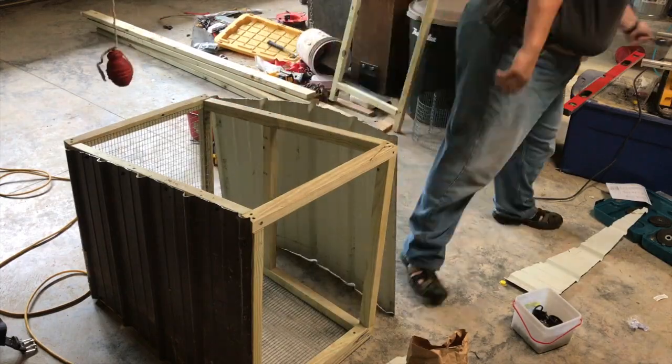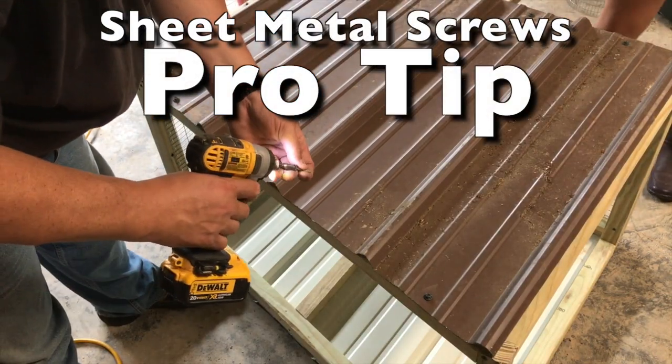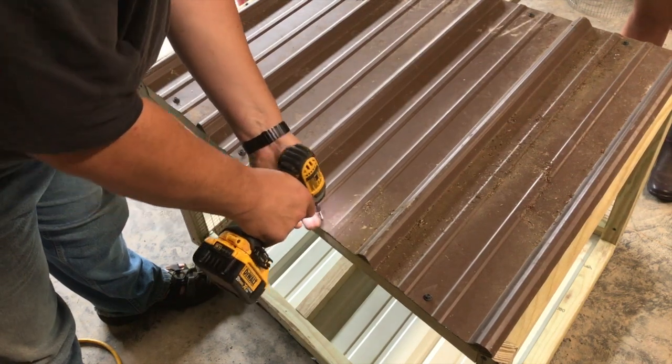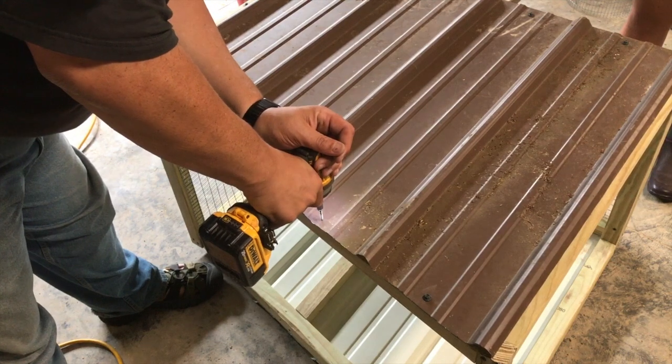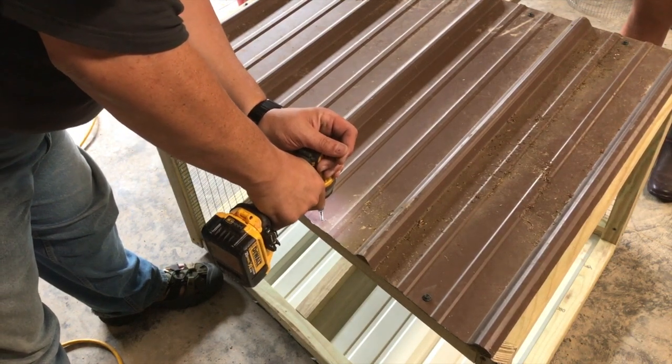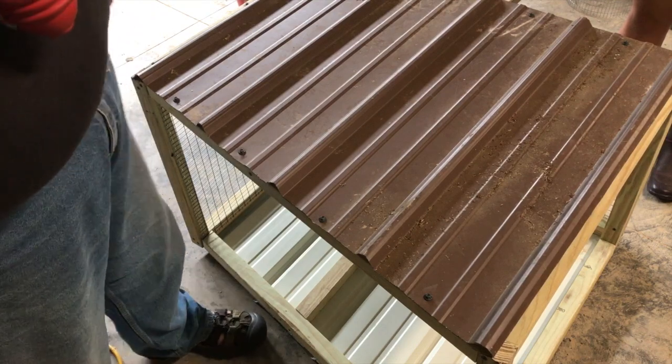And there we go, ready for screws. Here's a little tip I learned this week on YouTube when you're using sheet metal screws on sheet metal: put it down nice and straight, a little bit of pressure, two quick zaps, then drive it home. Much easier than just trying to spin it in.